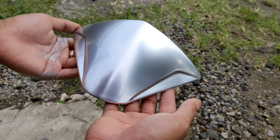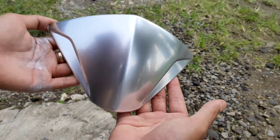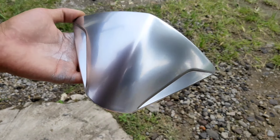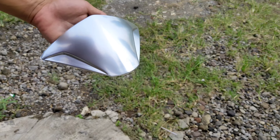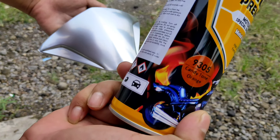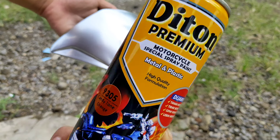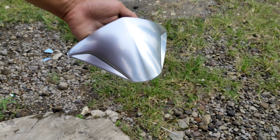Setelah ini kita semprot menggunakan warna candy tone oranye, dan kita lihat nanti hasilnya seperti apa. Langsung saja kita aplikasikan untuk kode dari candy tone orange-nya sendiri, yaitu 9305 produk dari DITONE Premium.